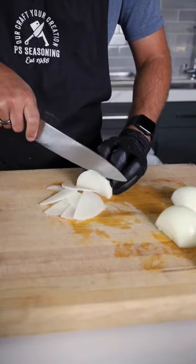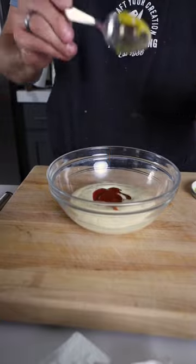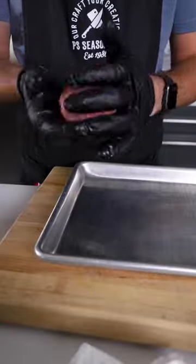This is one of the best burgers I've ever made. Take some white onion and slice it as thin as possible. Make your special sauce with some mayo, ketchup, and big dill mustard.